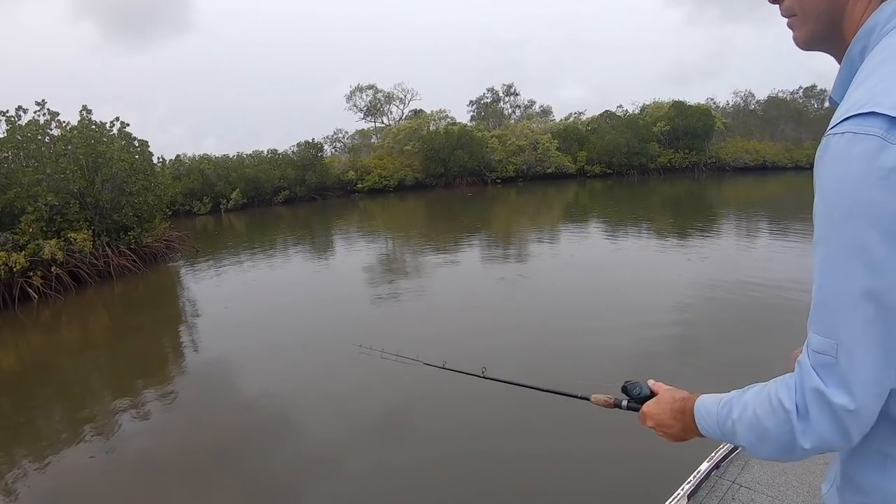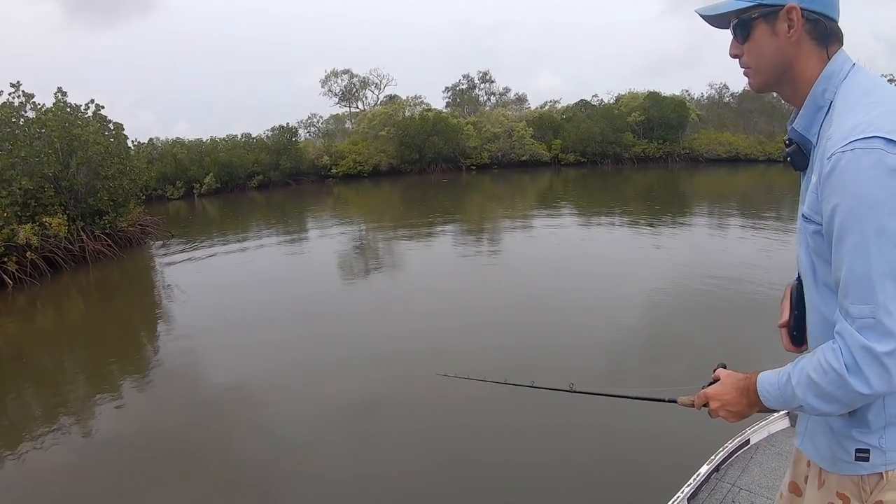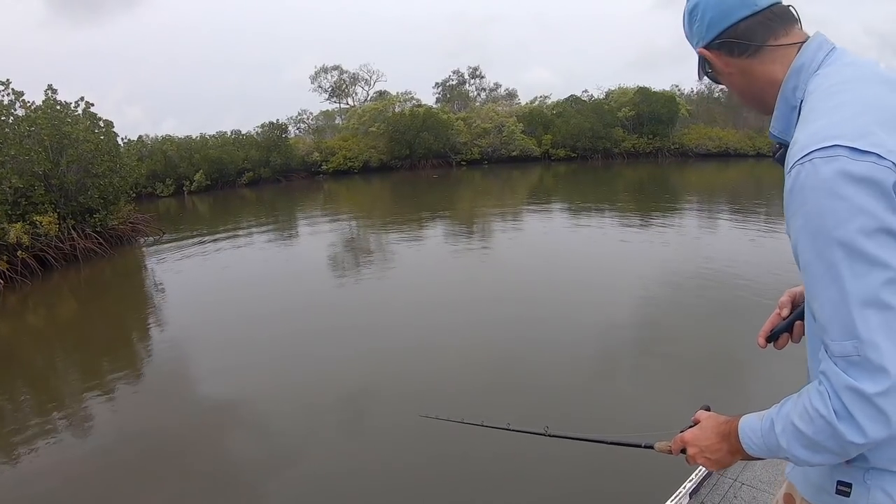Can't get deep enough in there, though. You can see the ripples coming out, but it's still about three metres. He's still going in the back.